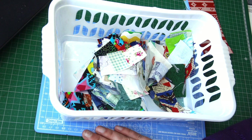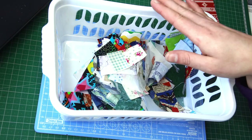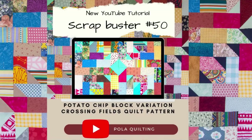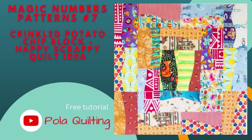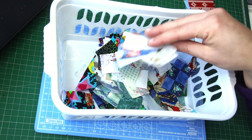Today I'll be working with very small scraps to create mini potato chip blocks. If you have made some bigger ones, you know how addictive these are, and you can make so many options of blocks with just this one design. I covered one standard size from this tutorial with snowballs and a large one with curves, so now it's time for a tiny one with those scraps from the remaining projects.